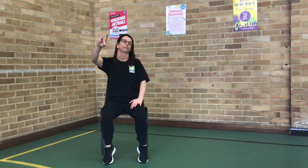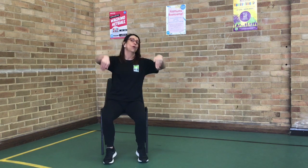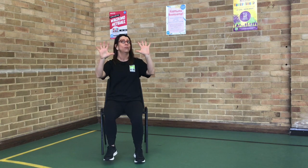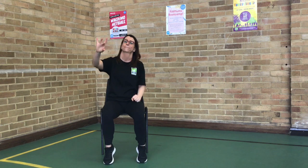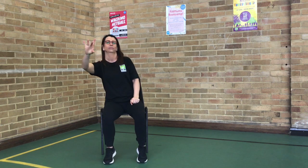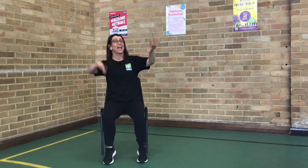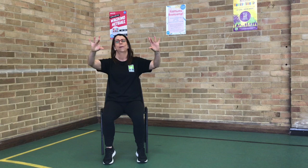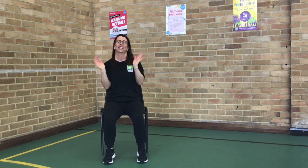Take those arms. And here we go. Stretch, stretch those fingers. Fingers in the arms. Together. Both together. Stretch your fingers. Well done, folks. That's our little warm-up.